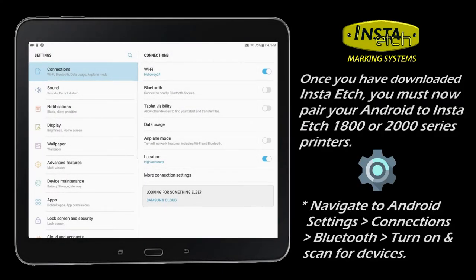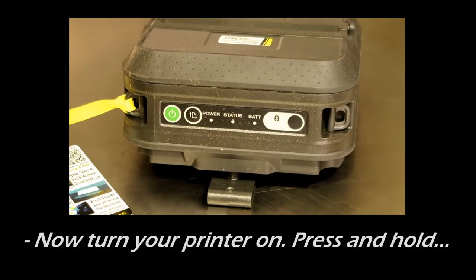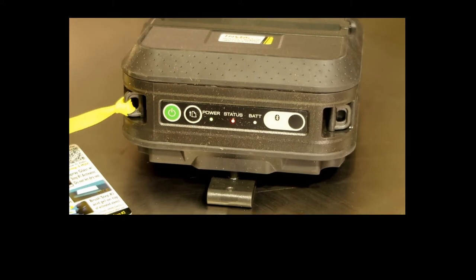First, you should pair your printer and Android. Click on the Android settings, then Connections, and now turn your Bluetooth on. Press and hold the power button to turn your printer on, and the blue light under the Bluetooth icon should be on.